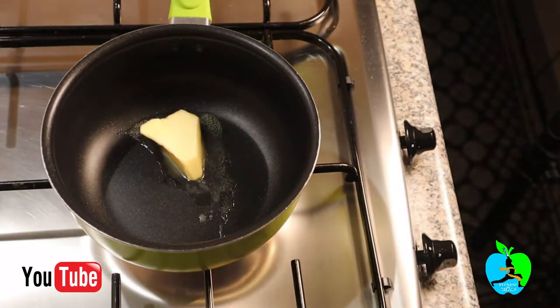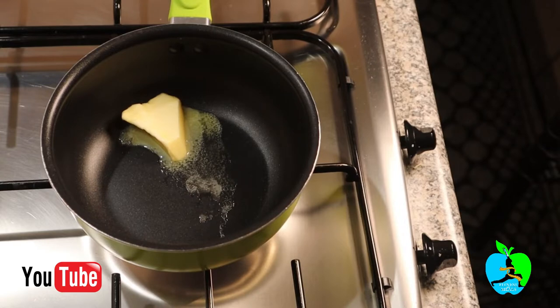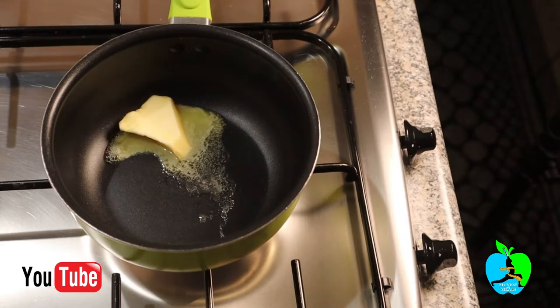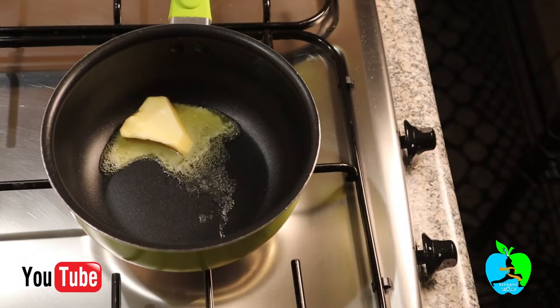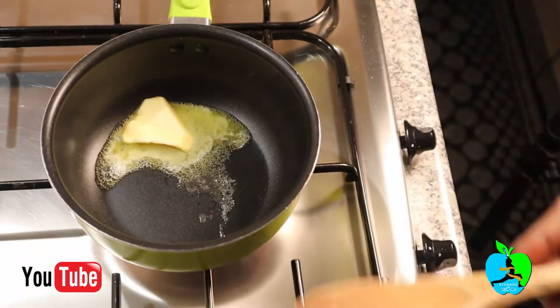To begin, I started by melting butter in a pan. I want to make a curry sauce to use to baste my chicken breast and make it very yummy. I'll begin by melting some butter on the pan to make my homemade curry sauce.